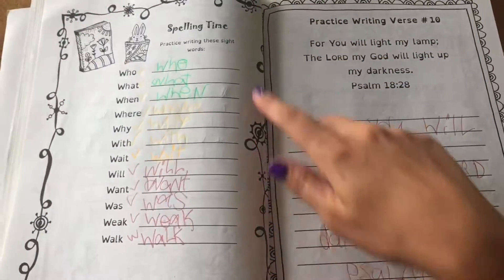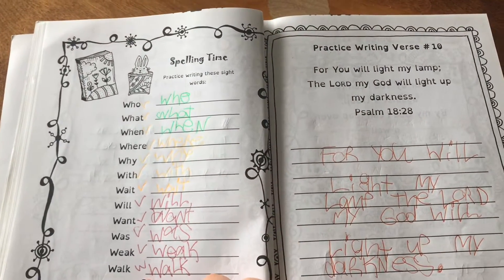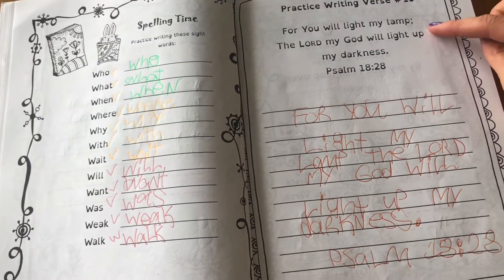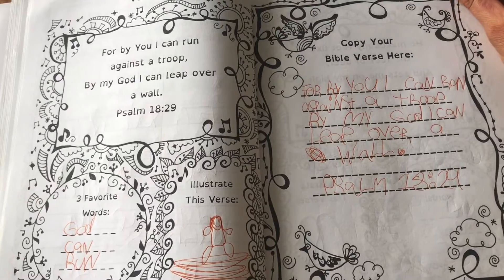Some of these pages are spelling time pages where we practice sight words together and then they'll copy them. Other times they just have writing skills to practice, and there's another verse to work through.